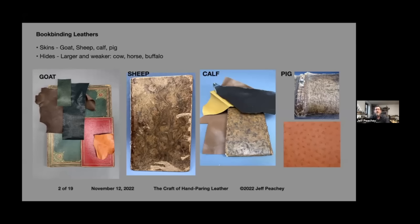Sheep skin tended to occupy the bottom end of the market for most of history. It looks a lot like calf, but on the surface you can see how the grain surface is delaminating on this 18th century book and peeling away. That's because the sheep is kind of fatty, and that's one reason it was cheap. This is often the only way you can tell the difference between sheep and calf — if the grain layer is delaminating and peeling away like this.